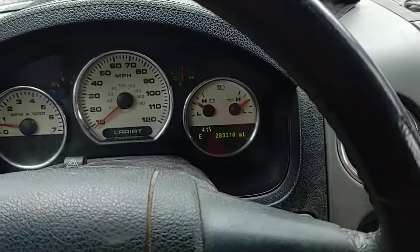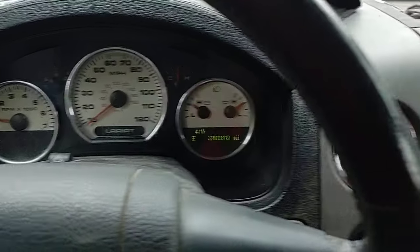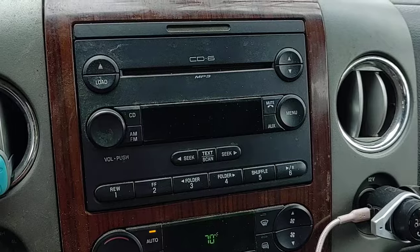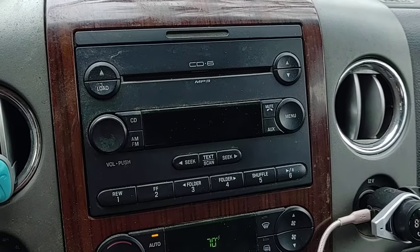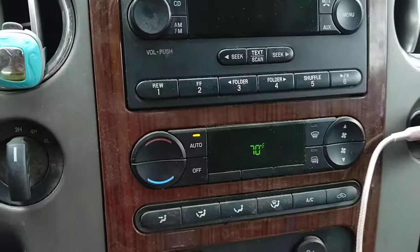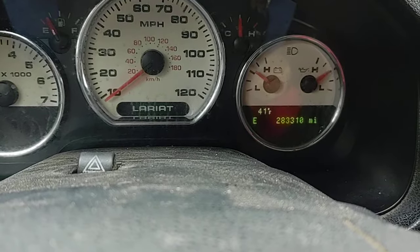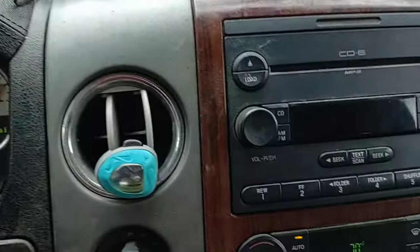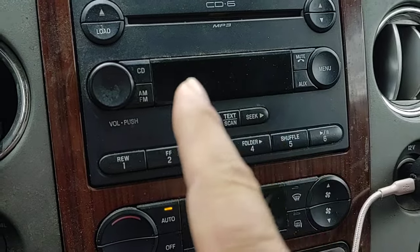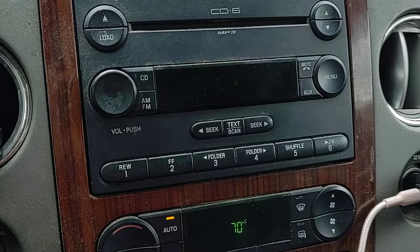This is a 2007 Ford F-150. I don't know exactly what CD player this is — it might be found in other Fords too. As you can see, I've got 283,310 miles on this truck, and this radio has had a blank screen display for probably six years since I've owned it.